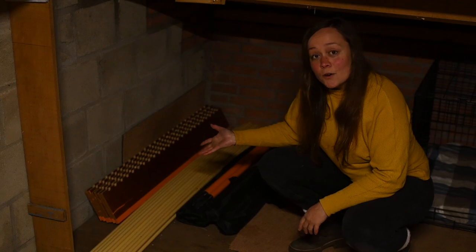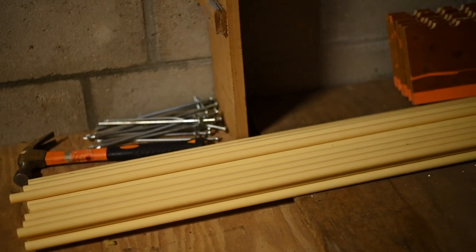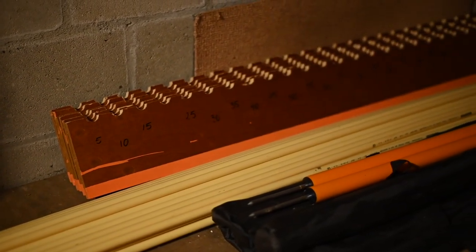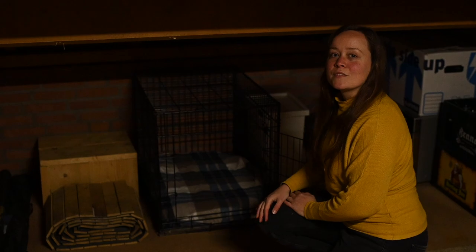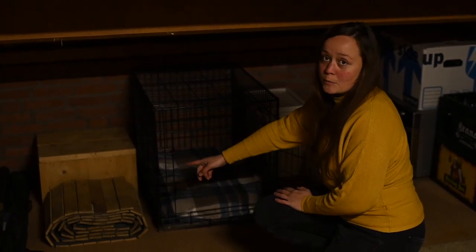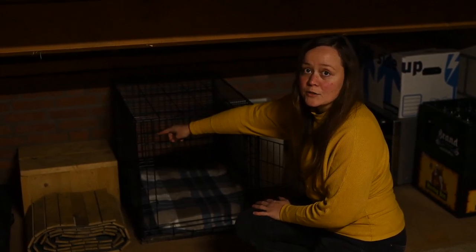Over here in the corner you'll find our long jump setup. And right next to the long jump setup we have some agility gear. Moving on, we have a backup slap mill belt should the other one break. And in the back there we have a balance block that I built out of wood that we found in the garage when we moved in.